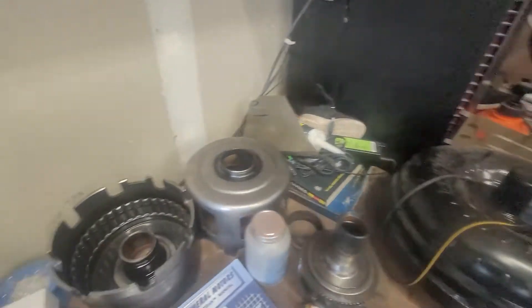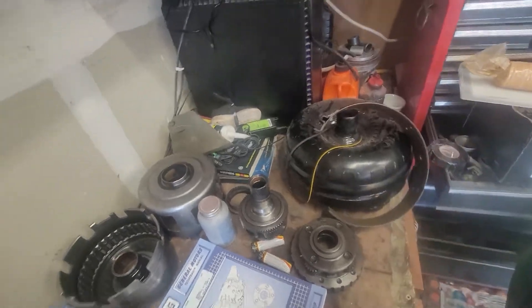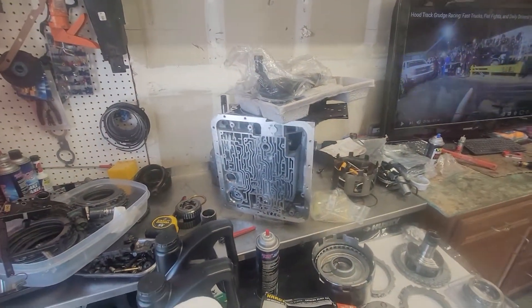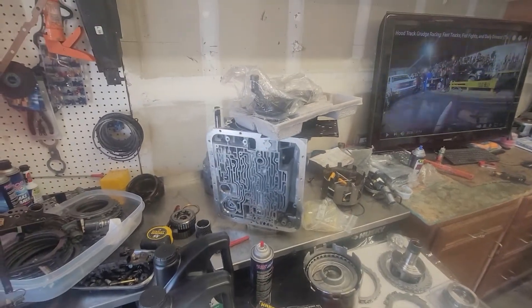That's the new torque converter, and I think that is the white band — pretty sure that's my white band. Got everything cleaned up now.